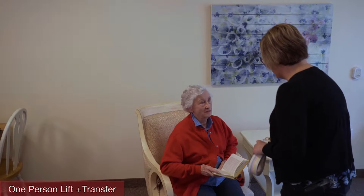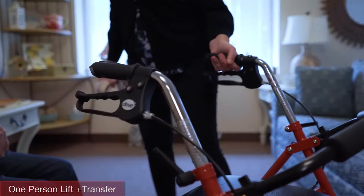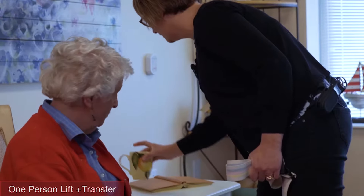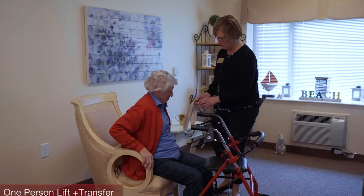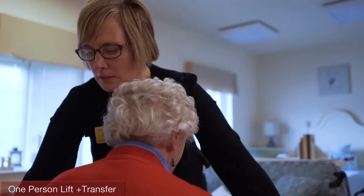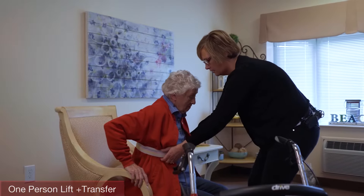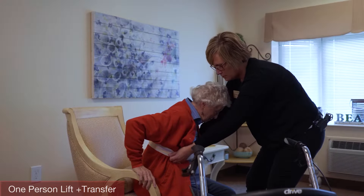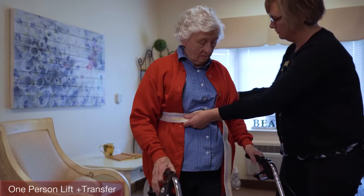Hi Marge! It's time for lunch — are you ready to go? Yes, I am. I'd like to help you with your transfer. You feeling strong enough to transfer? Yes. I'll give you a hand. I'm going to grab your walker. We'll move your coffee so I don't knock it over. I'd like you to scoot to the front of your chair just a little bit. Now I'm going to put your gait belt on. You want to bend forward, and on the count of three we'll stand — one, two, three. There you go. Off to lunch!